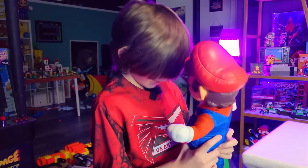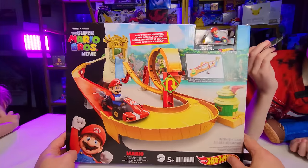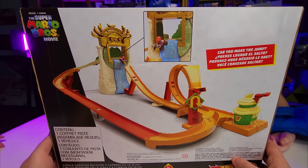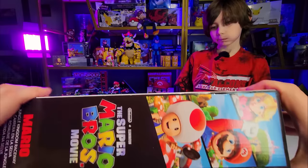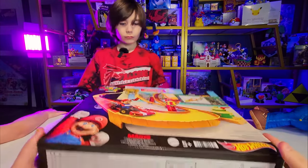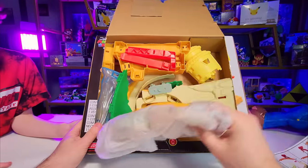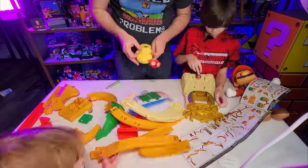All right, boys and goombas, we have the Mario Bros. Movie Hot Wheel track. I just happened to see it at Target and I was like WHAT? So of course I had to buy it. There's a waterfall Mario jumps over. You get one cart — that is it. Thankfully, we've got a million cars so not a big deal. The Super Mario Bros. Movie packaging is pretty solid. Let's see what's inside. This is a nice cart. Let's build it.